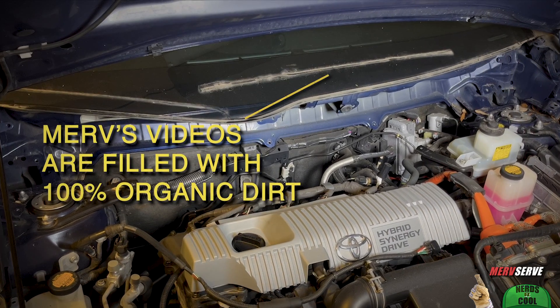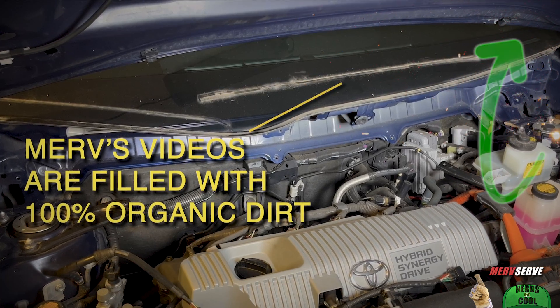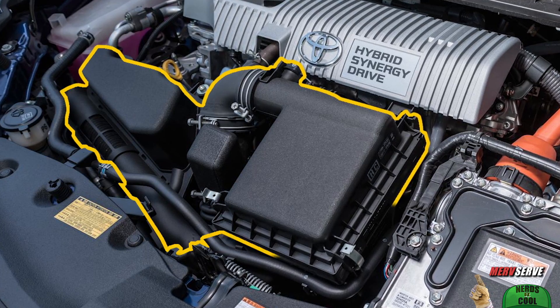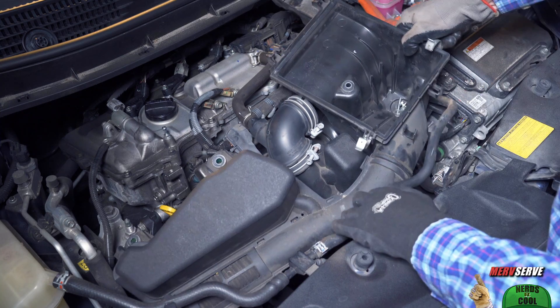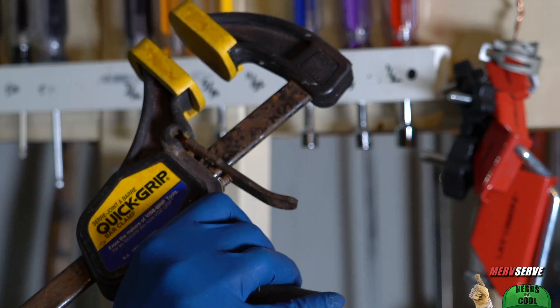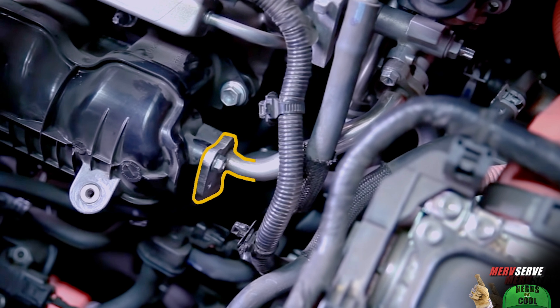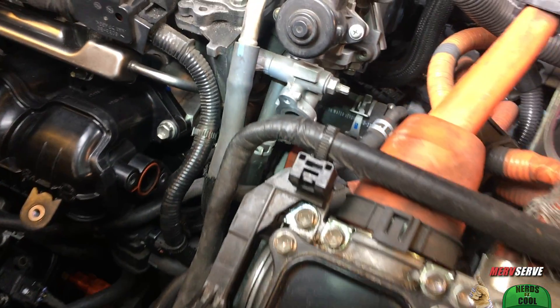I'm going to do the double-time swing on this next part because it's already in that air intake manifold video I've done. You'll see me effortlessly remove the engine cover and cold air intake assembly, navigate around this little hose, and work my way down to that throttle body area where I clamp off cooling hoses. And in the suspenseful climax, I take out this little EGR pipe that connects your air intake manifold to your EGR valve assembly, and then we wind up with something that looks like this, which is our starting point today.